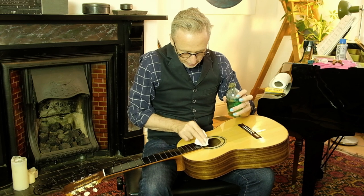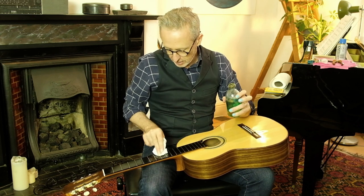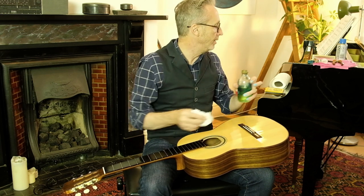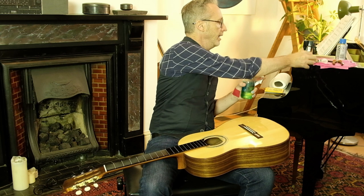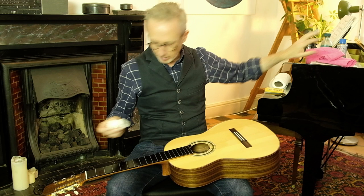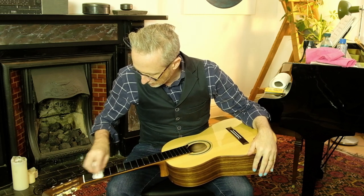Classical guitar, obviously, we're changing the strings - not as regular as with steel string. They do last a bit longer. These would last me four or five months probably. Well, the basses go off really quickly, so I'd change the basses before the trebles. So we're just going to rub this in a little before we leave it for 20 minutes.